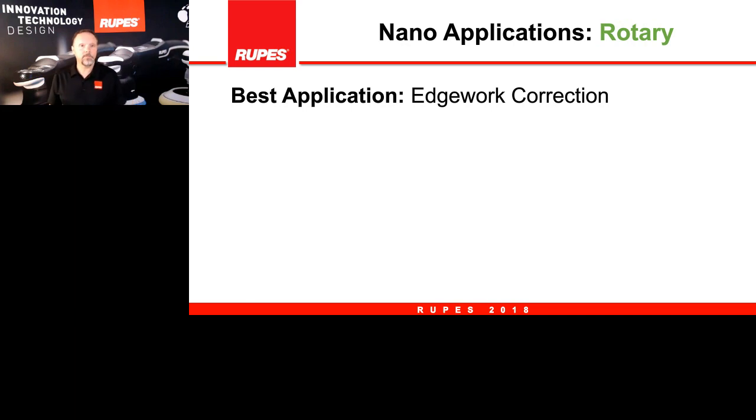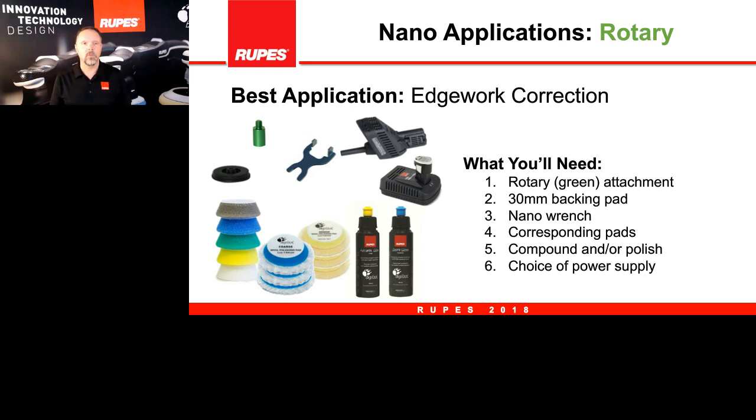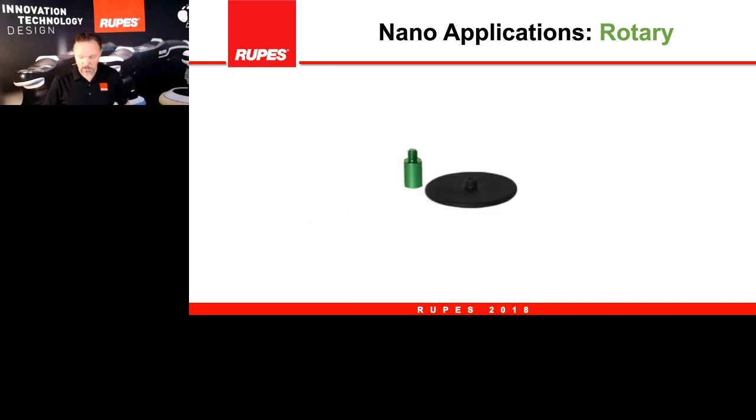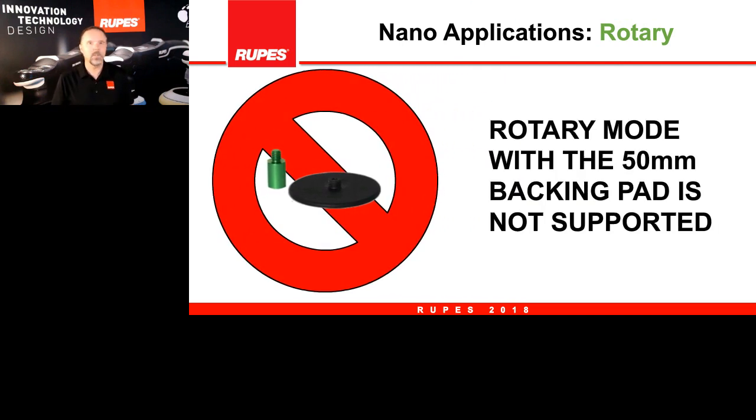Moving on to rotary, which is actually one of my favorite movements the nano produces. For the rotary function you'll need: the rotary adapter, the smaller one-inch backing plate, and an assortment of pads with the other items already discussed. I want to quickly point out that the rotary with the two-inch diameter backing plate is simply not recommended — not recommended and not supported as a function for this tool.